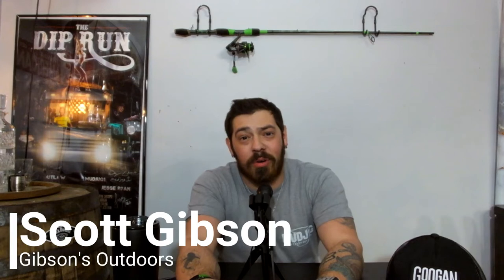Hey guys, welcome to Gibson's Outdoors. This is a podcast episode, so it's going to be a little different than what you saw in the last video. This is more of actually me just sitting here talking. I do have a microphone, so finally no more yelling — because I really didn't enjoy that in the last video. The yelling kind of sucked.